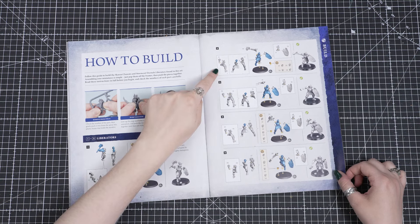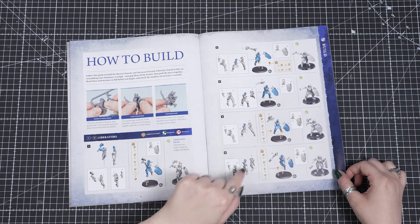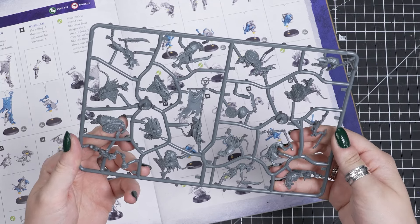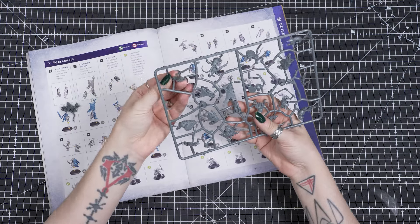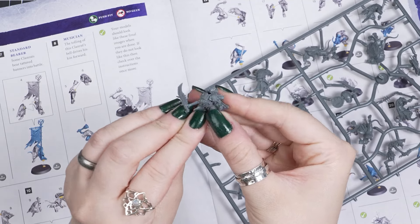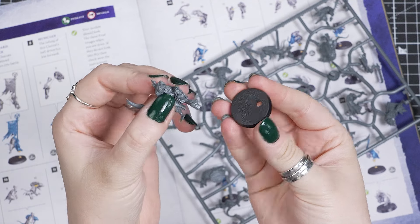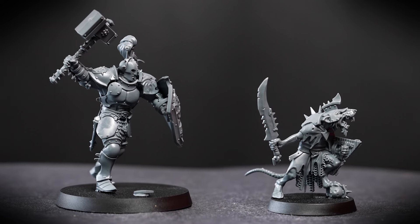Well done, you just built your first miniature. Now you can keep going and use the same techniques to build the other 4 Liberators, following their guide. When it comes to the Skaven, it's the same story. These smaller models may have less pieces, but they have thinner parts, so be really careful when pushing them off the sprue. All the Skaven fit on the 25mm bases once you have built each model. Now you can see how much character these Clanrats have. The leader has this massive blade, and the musician has a little bell. Once you have all your models built and popped on their bases, you have the start of two fighting forces, ready to paint.